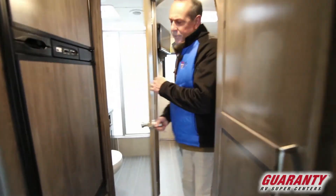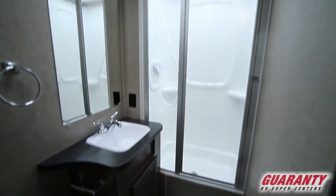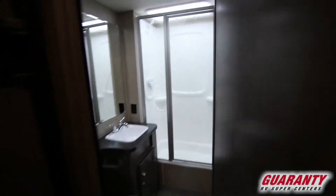I really like that we have the bath in the corner — not in the middle of the coach, but in the back in the corner here. That gives you a little bit more space, a bigger shower, and a little bit more use of your space in the bathroom.